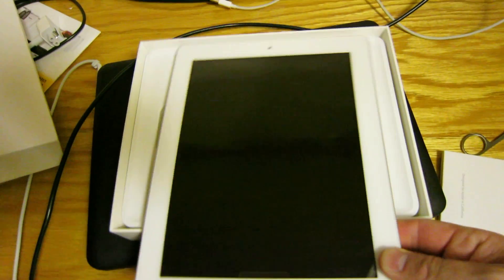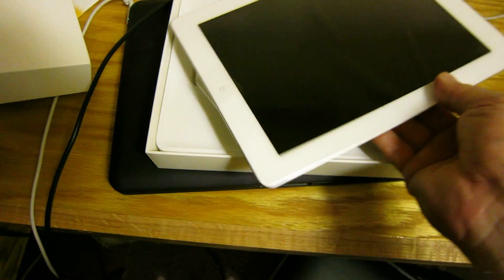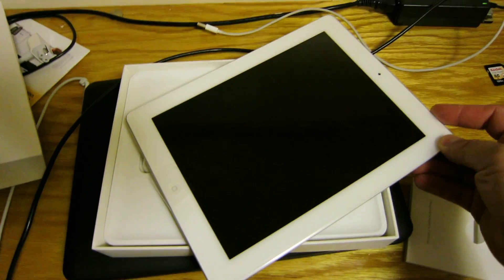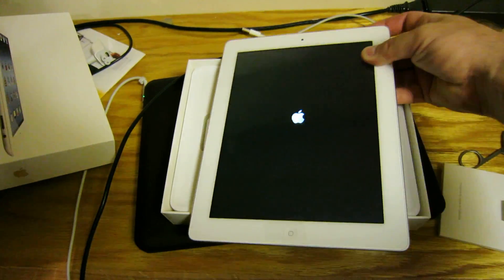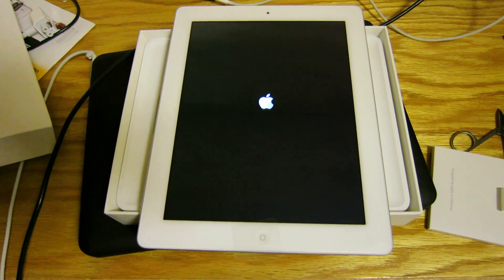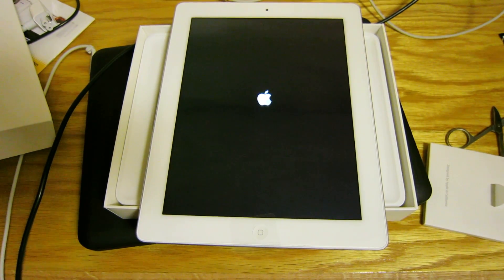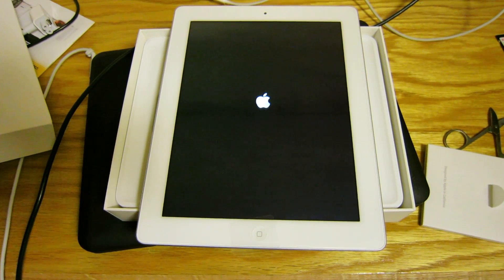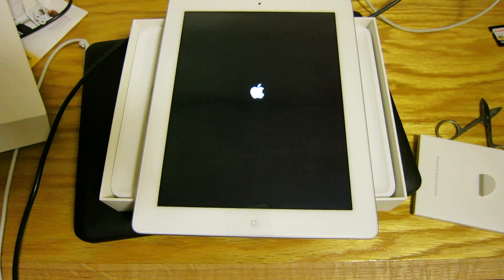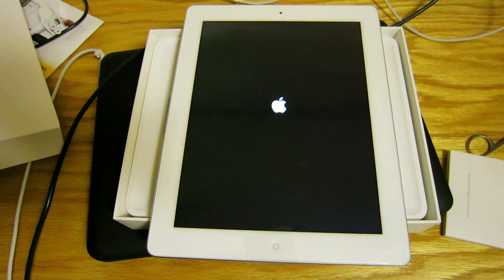Let's power this baby on. It takes a while the first time the iPad is being powered.